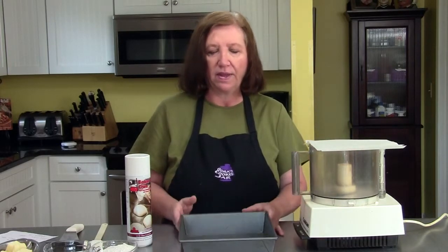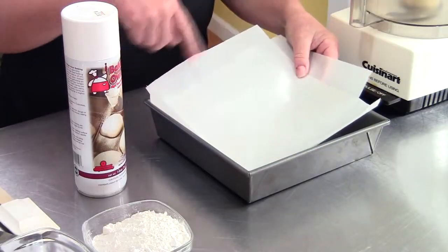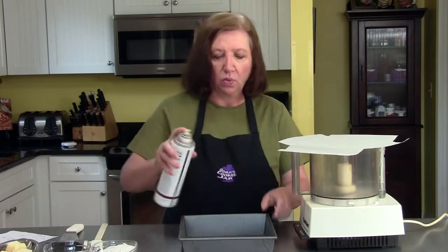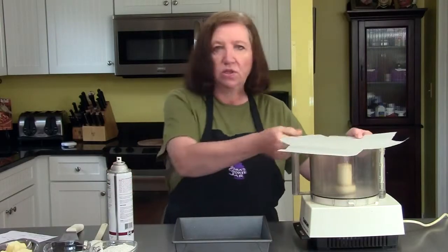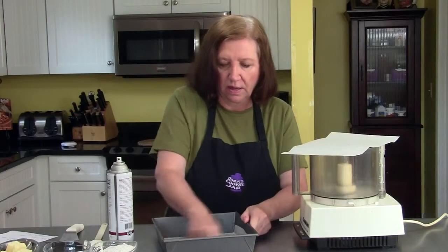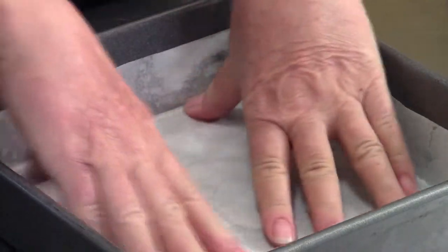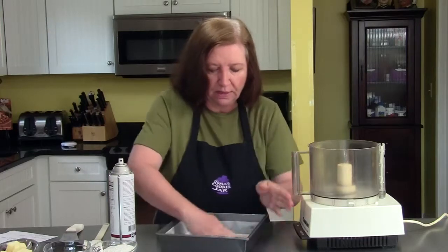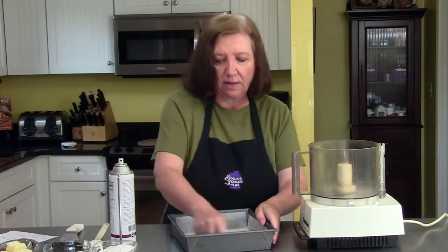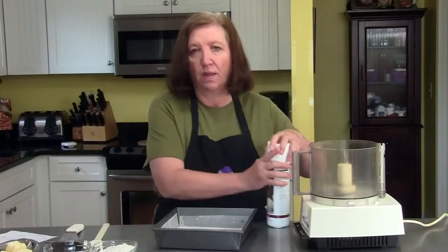I have a 9-inch square pan. What I've done is cut two pieces of parchment paper that I can crisscross to line the entire pan, including up the sides. If you don't have parchment paper you can use aluminum foil. With either one, spray the pan first for a little extra insurance. Put your paper down, try to get it into the corners, then respray so the next sheet has something to stick to. This helps you lift the whole block out after baking. One last spray, then set it aside.